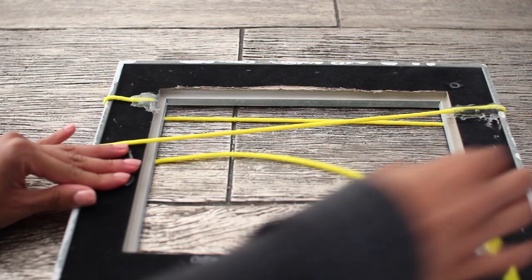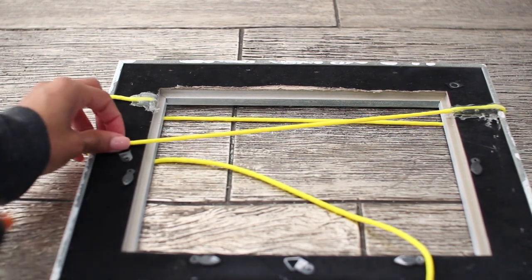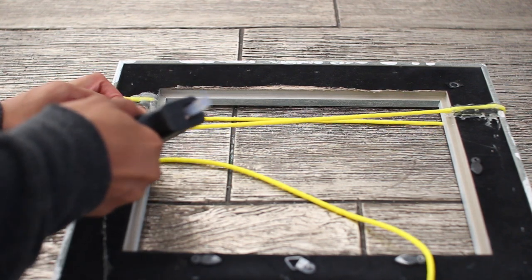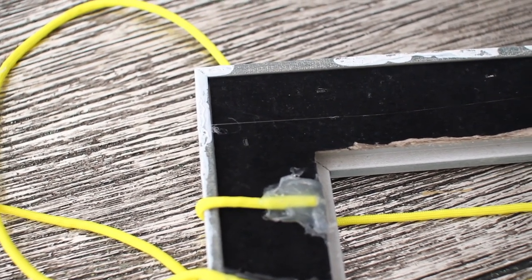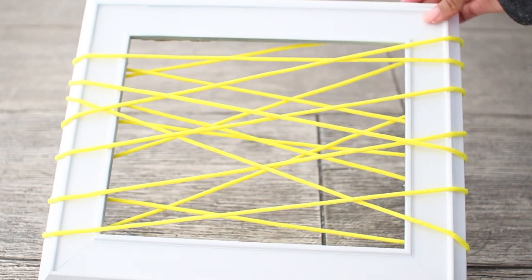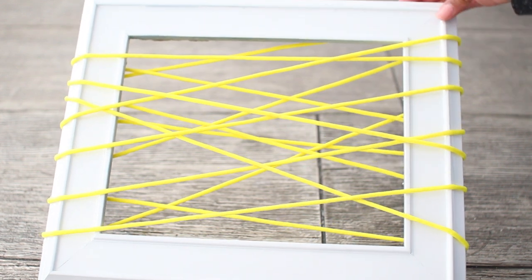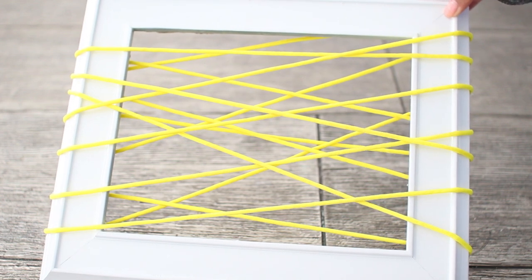Make sure you use a generous amount of glue, and keep in mind that if you don't glue the string in a zigzag form then any pictures you put in it are going to fall through — but if you're just using it for sunglasses or jewelry you can glue it straight across. I personally think the zigzag form is best. As you can see you use a lot of glue, but this is what the finished product looks like — I think it looks super cool and a little more unique in the zigzag form, but you can glue the string straight across if you prefer.